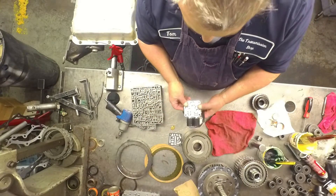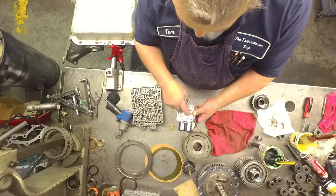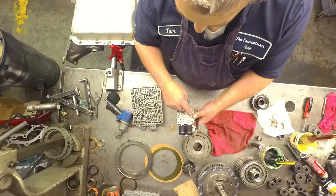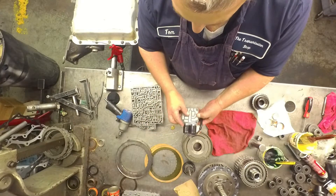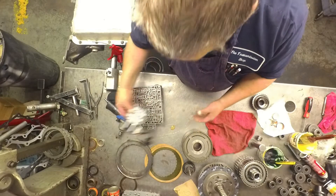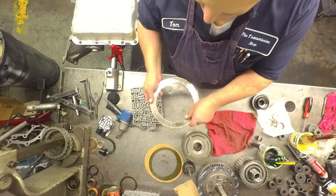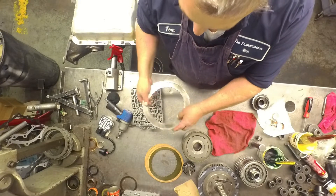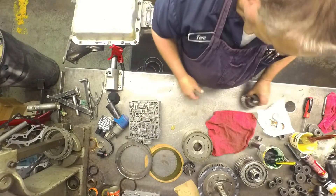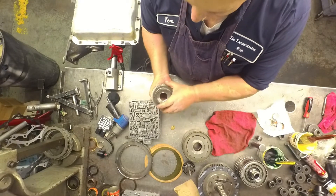On your solenoid assembly, there's a little area right here — that part of the gasket goes there. You don't want to flip that over. Your intermediate sprag turns that way and locks that way when it's in the case. Forward sprag turns that way and locks that way.